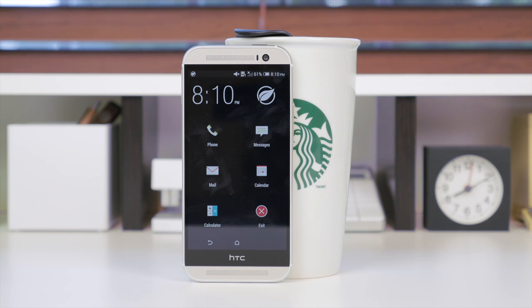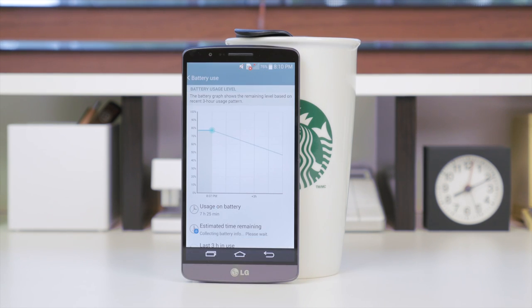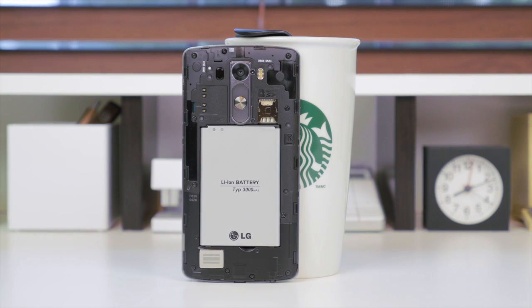The extreme power saving mode allows you to push the battery to its maximum time of use while still being able to access major utilities such as your phone, messages, mail, calendar, and calculator. For me, the battery life on the LG G3 was beyond my expectations — keeping in mind it has to power a 2560x1440 display. I found myself easily getting through one day, if not about halfway through a second day. The removable and swappable battery is also very handy. Generally speaking, battery life on both devices should be no problem.